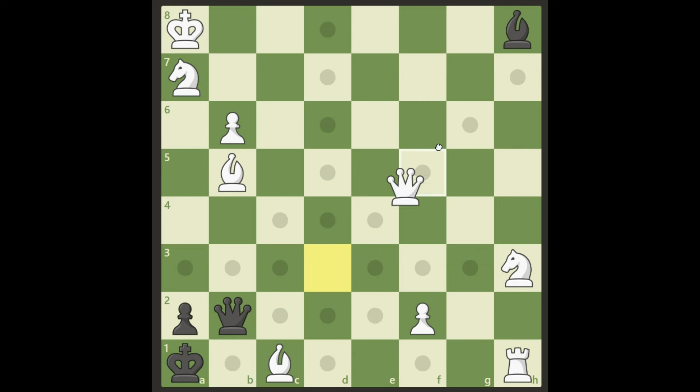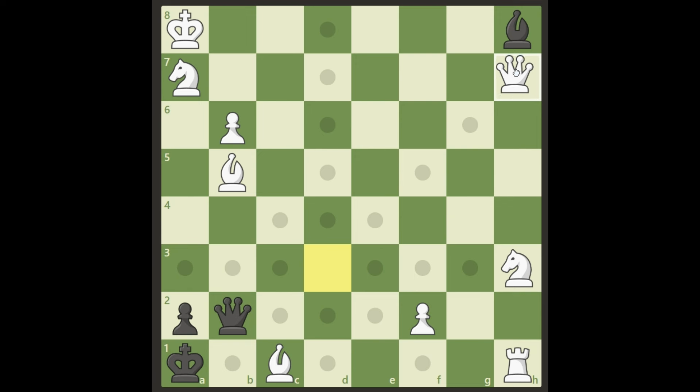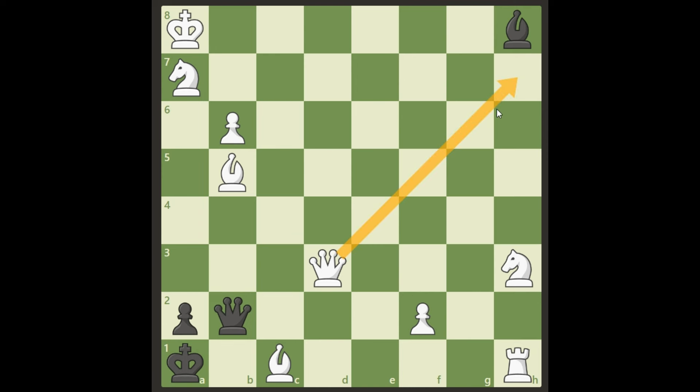There's really nothing else black can do. If he tries to play queen b1 or anything, we just take care — he has to go back, and moving the bishop anywhere is checkmate. The king cannot move, the pawn cannot move, and moving the queen away doesn't help because it's check. So this is mate in three, and the key move is queen h7.